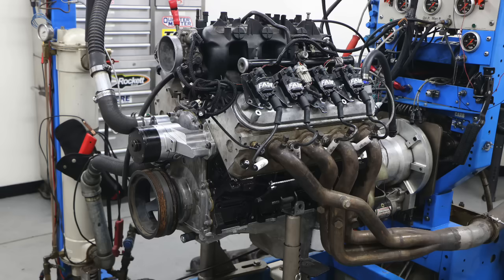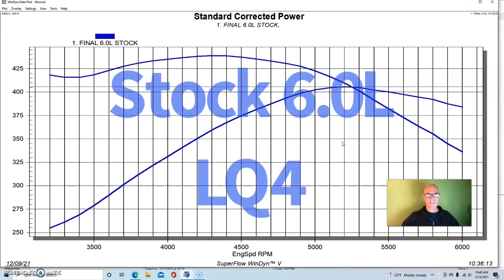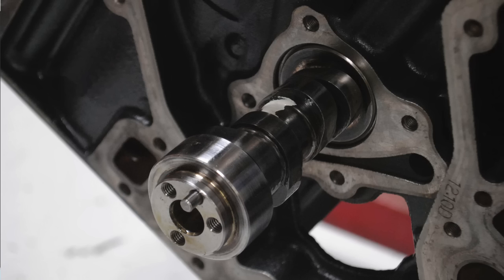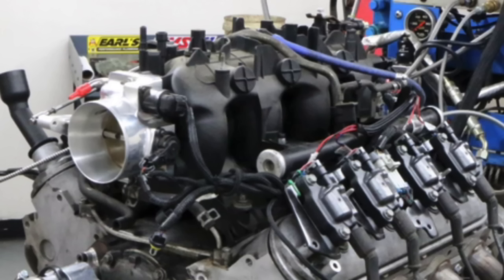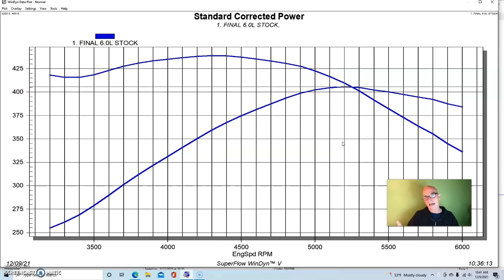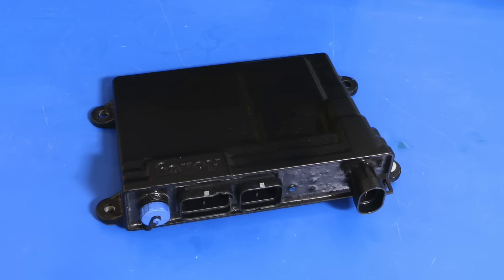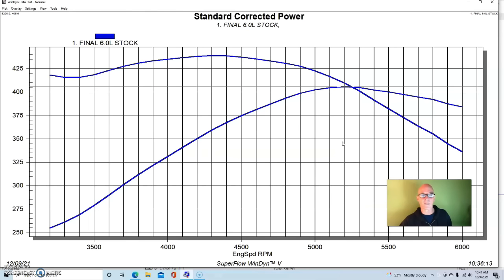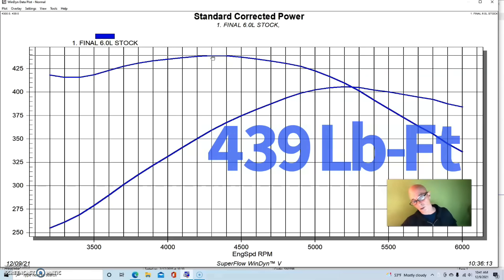We're going to start out with our bone stock 6-liter — this was an LQ4, basically just a rebuilt stock motor. It had stock bottom end, stock pistons, rods, crank, everything. It had stock 317 heads, stock camshaft, stock truck manifold, and an aftermarket throttle body the same size as the factory one. We did have an optimized tune using a Holley HP management system, no front accessories, and we ran it a little cold. This 6-liter produced 405 horsepower and 439 foot-pounds of torque.